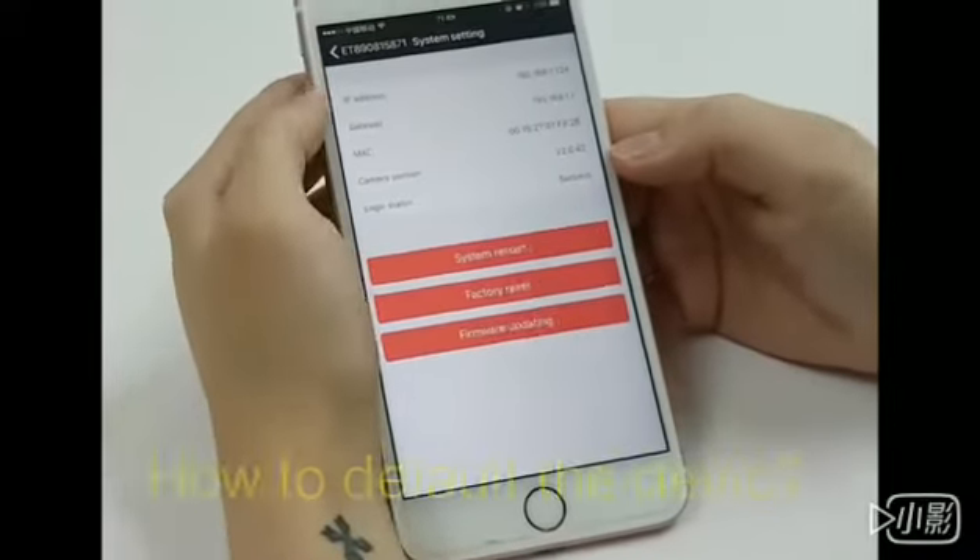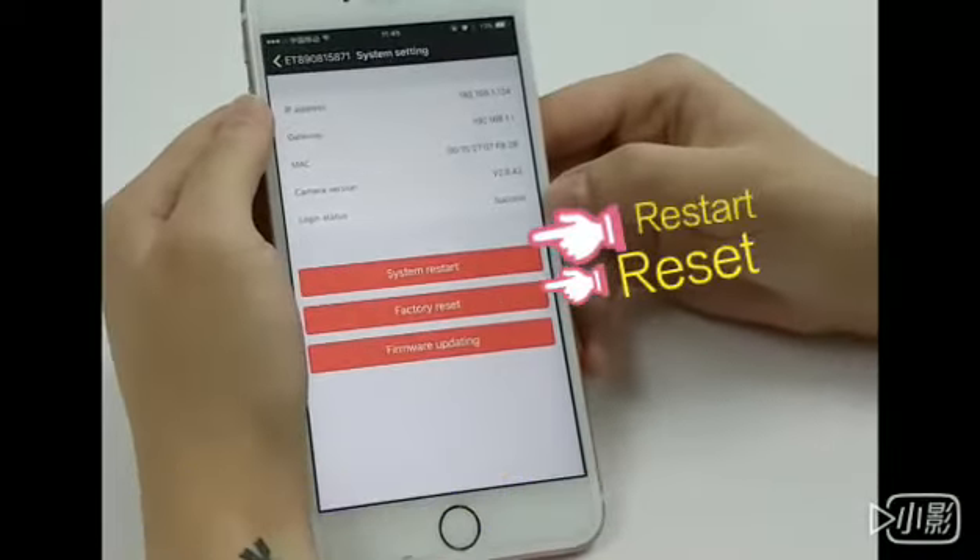I'm going to show you how you confirm if the Wi-Fi setting locking was successful.